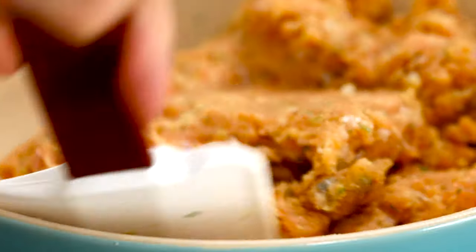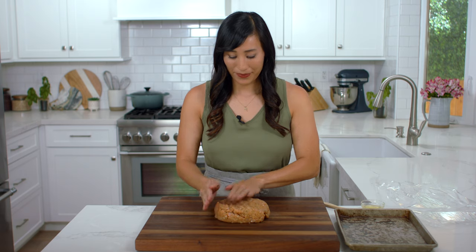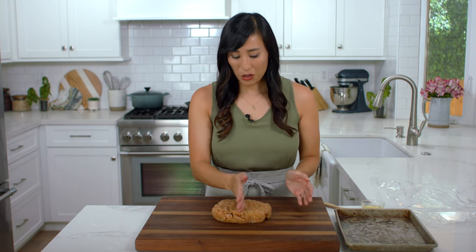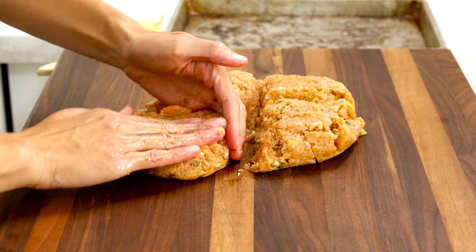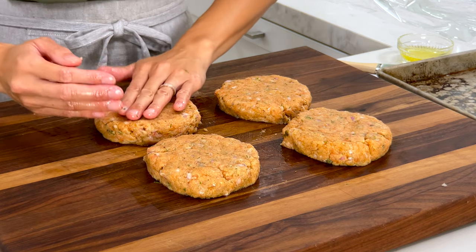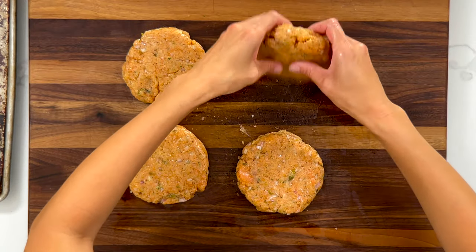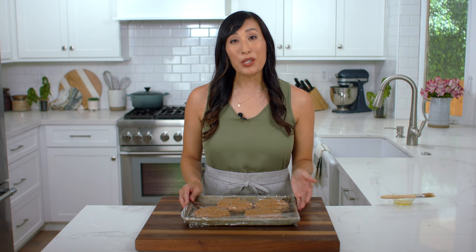I use traditional breadcrumbs, but you could also use panko. The easiest way to form the patties is to place the mixture into a mound, flatten it out, and use your hands to divide it into four equal pieces. Form each into a disc shape, pat down to about three-quarter inch thickness and four inches wide — these will make hearty seven-ounce burgers. Make sure they're uniform in height so they cook evenly. Brush a little olive oil on each side to help prevent sticking on the grill, then transfer to a sheet pan, cover, and refrigerate to chill and firm up before cooking.